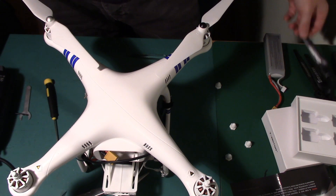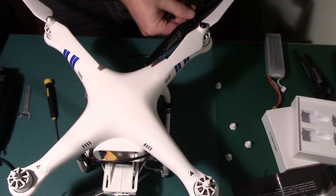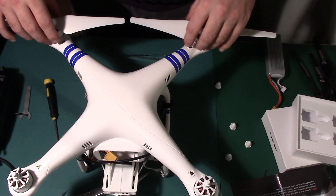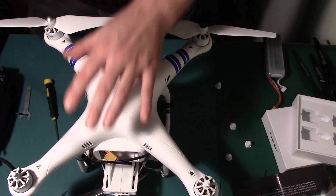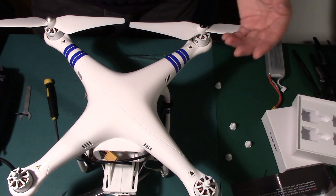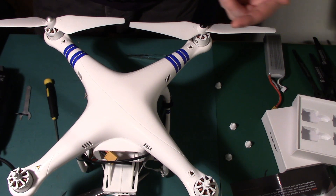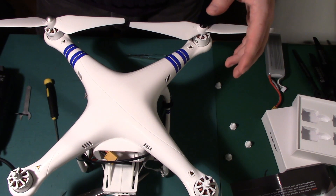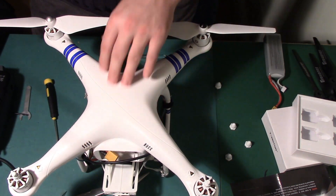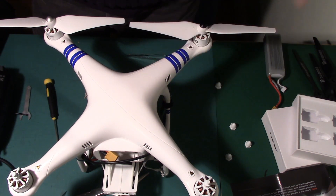The next videos on my YouTube channel will be, first, these motors with the Grübner props to test battery life, stability, and how much it wanders — then the Phantom 2 blades for the same test. All testing will be done with the Phantom 2 battery. At some point I'll get a proper LiPo; getting one in the UK isn't particularly easy, but once I have one I'll do more tests. If you're interested in the Phantom 1.5, please subscribe and watch this space for further news.